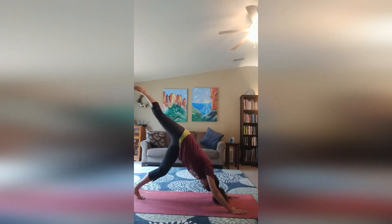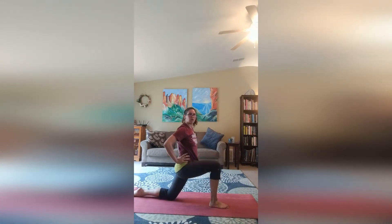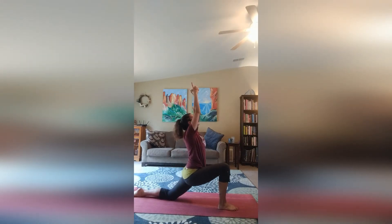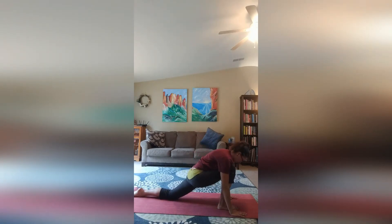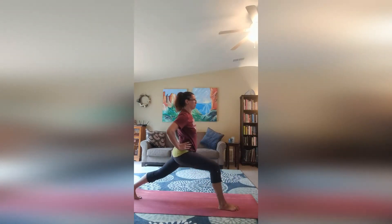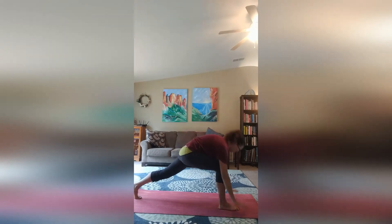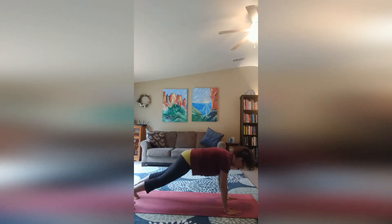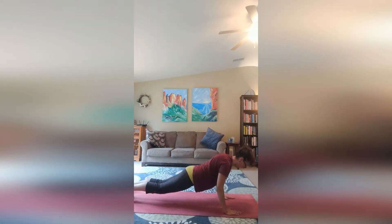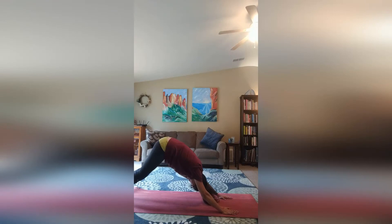Inhale your right leg up. Exhale, bring it forward, and we're going to come down onto our left knee for a low lunge. Inhale our arms up, and exhale, come down, hands on either side of our leg. Tuck those back toes, press up, and this time come all the way up. Inhale our arms up, and exhale back down. Step that leg back and flow through — lower heel up, you can do adapted table or plank. Lower down. Inhale up for cobra. Exhale downward facing dog.